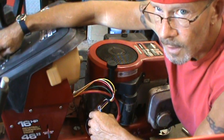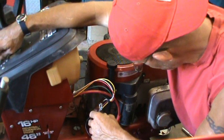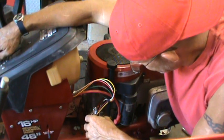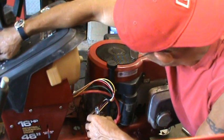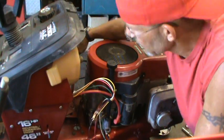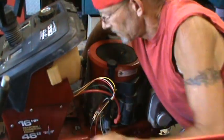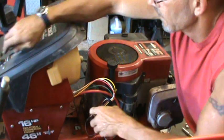I got the key and everything wired up too, throttle cable and all that. Let's see what we got. I don't have a clutch lock down, do I? Nope. Yes, the safety switches are still intact on this old thing.